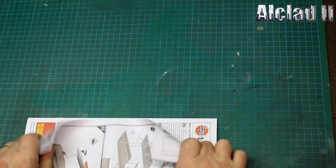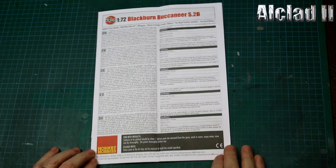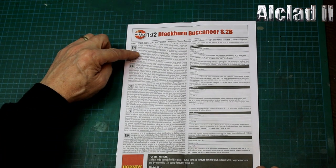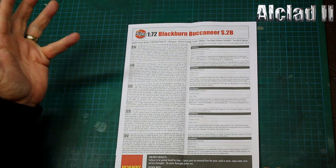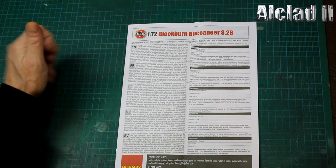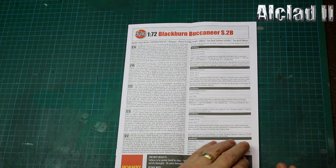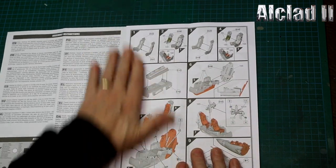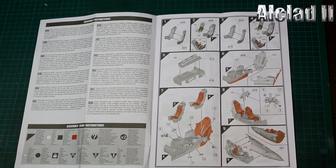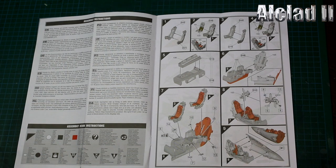We have a very tightly folded instruction manual giving us some information about the Buccaneer - the Rolls-Royce Spey engines, maximum speed 667 miles per hour, wingspan of 44 feet, length of 63 feet. The usual assembly instructions follow, which most people nowadays block over - we've read them once when we were young and don't touch them again, but they have to be there by law.